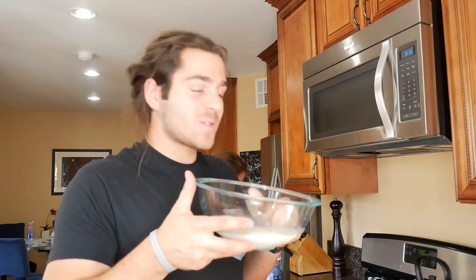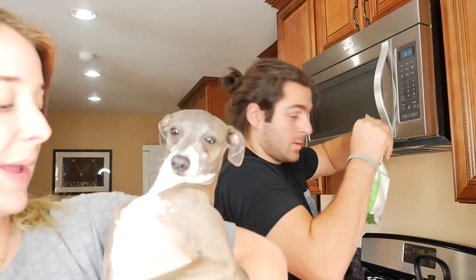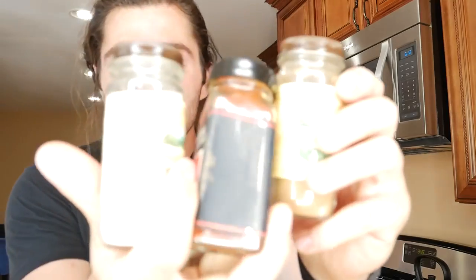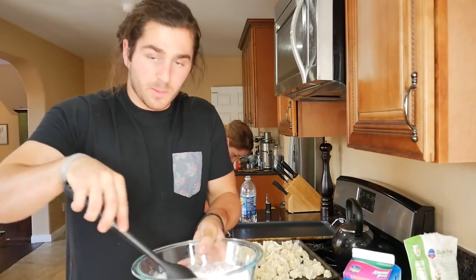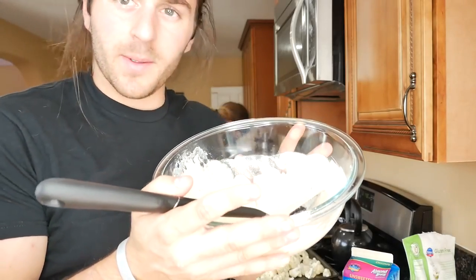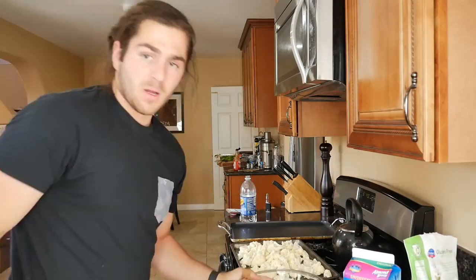We've got our liquids - three-quarters cup of all-purpose flour, gluten-free. Now come the spices: onion powder, garlic powder, cumin, paprika, sea salt, and pepper. Mix that stuff together. We're gonna mix this batter together - it's looking pretty good, it's gonna be like a pinkish orange-ish batter but it smells really good.